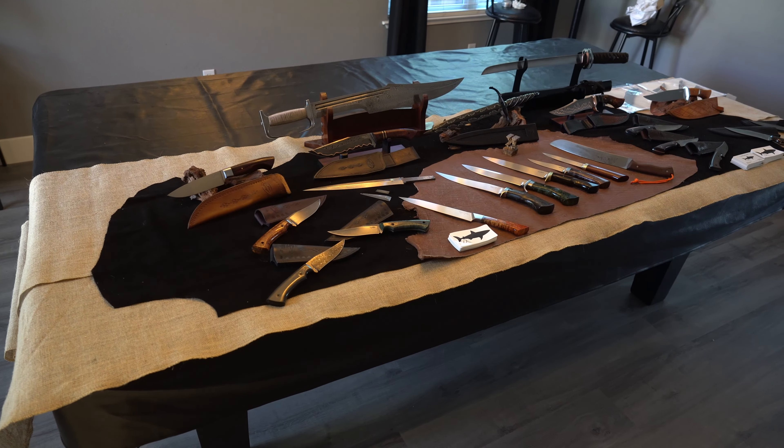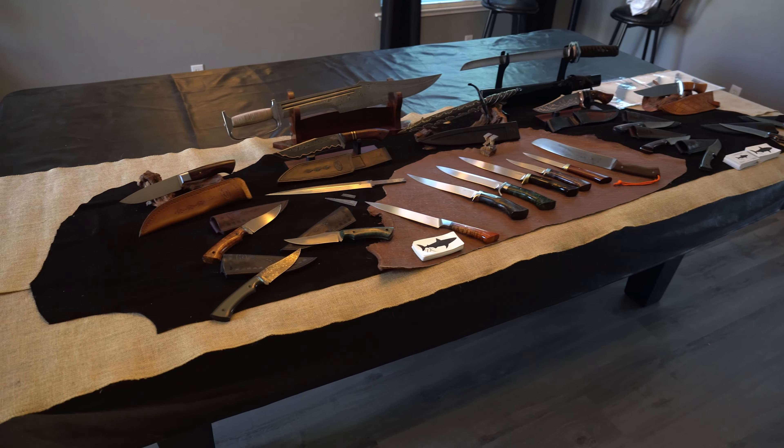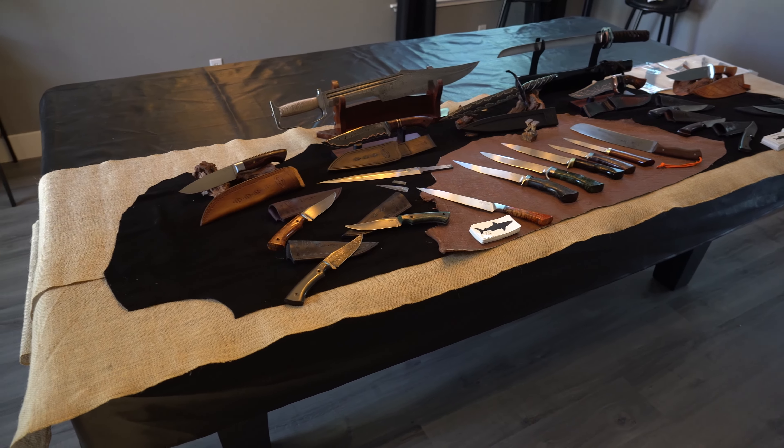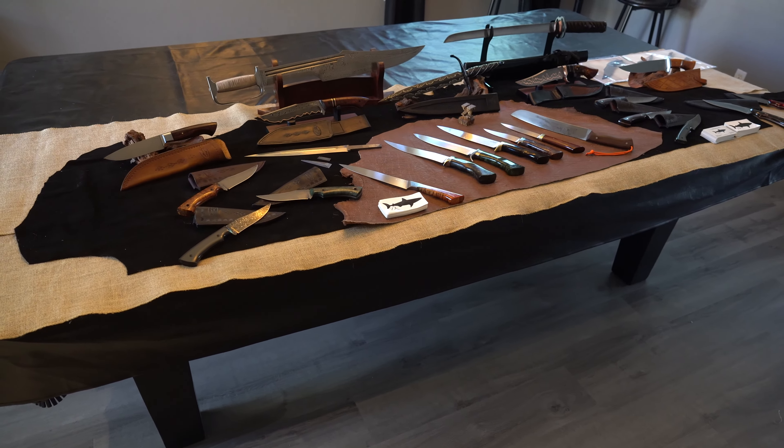So I'll show you guys what I have on my table. I've set it up here at home just as a little pre-test setup. I'll take you through what I'm bringing so you guys can check it out. I've set it up on my pool table which is eight feet long, so that's pretty much the sizing it's going to be. Let's go in and take a look at what's on the table.